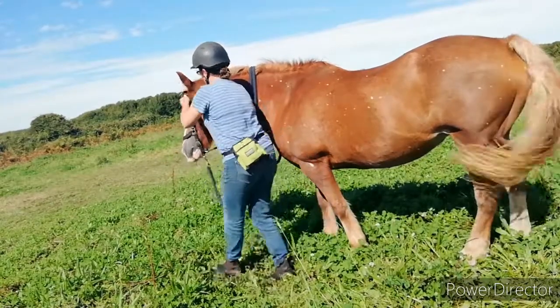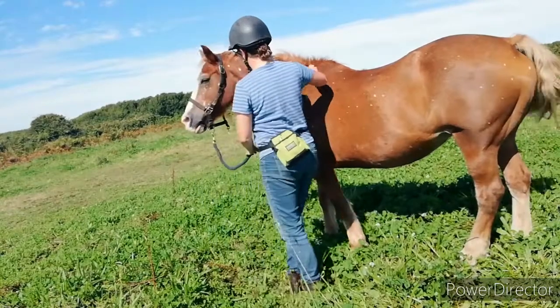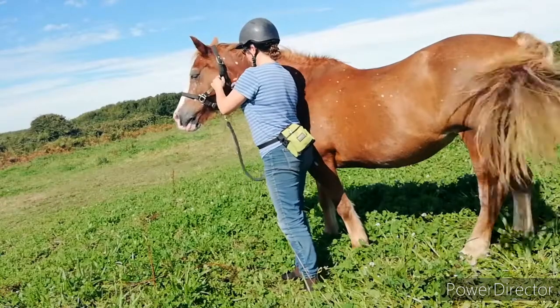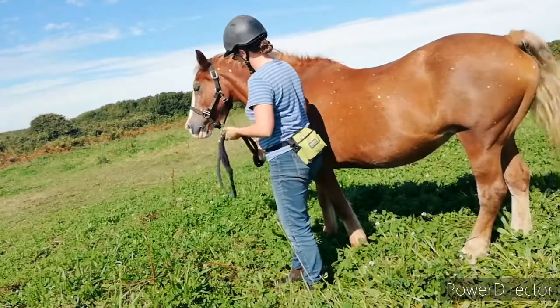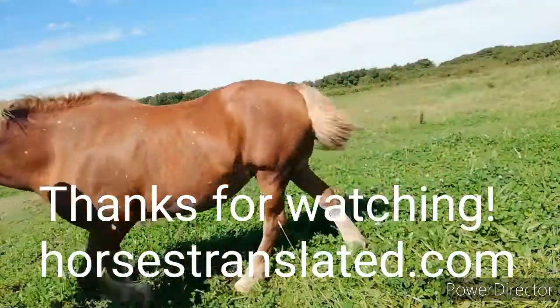Again, her head comes round and then I start to put the head collar on — so that she's got a way of basically saying yes. She turns her head to me, that means she's okay, she's happy, I can continue. And I slow things down when she moves her head away. So putting a head collar on with nice clear communication.